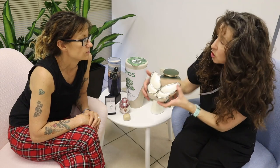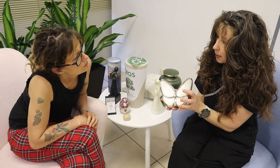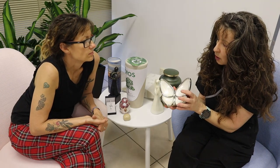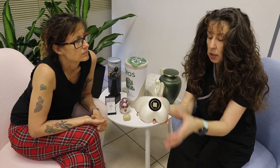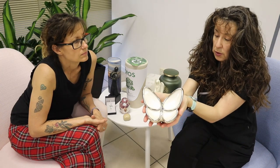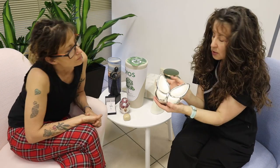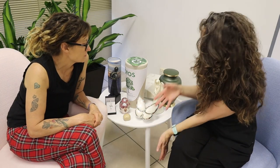We also have the butterfly urn, which comes in pinks and blues. It doesn't have to be for children, but a lot of people are drawn to this one for children. The ashes are placed underneath and sealed up, and you've got a beautiful little butterfly to display wherever you want. People don't necessarily know it's an urn — they just see it sitting on the mantelpiece and it's just beautiful.